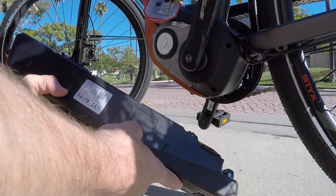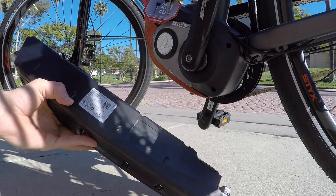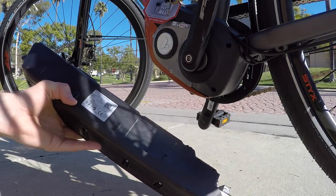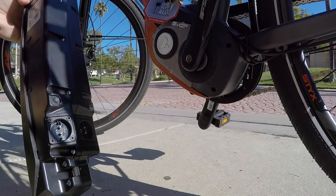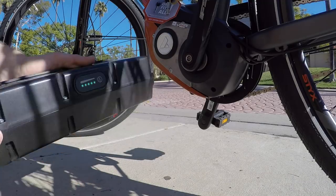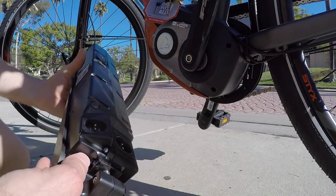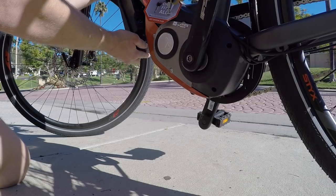The battery is 37 volts, 17.5 amp hours — about 650 watt hours capacity, compared to like the Bosch Power Pack and other standard batteries at 500 watt hours. That's pretty significant. It uses the same Energy Bus charging port and has a little LED charge level indicator. Just do be careful about where you store it and putting it on and taking it off.